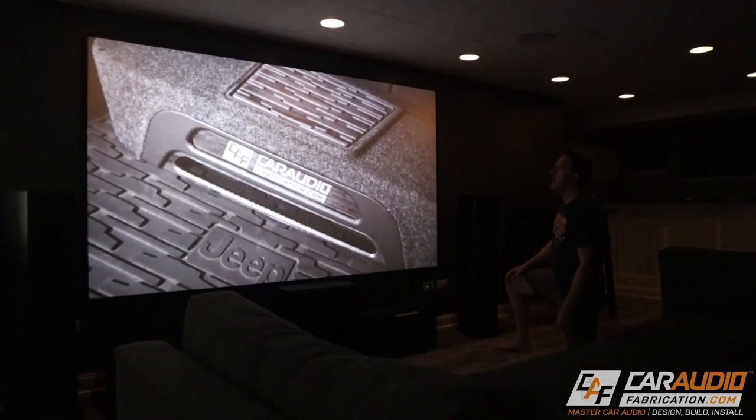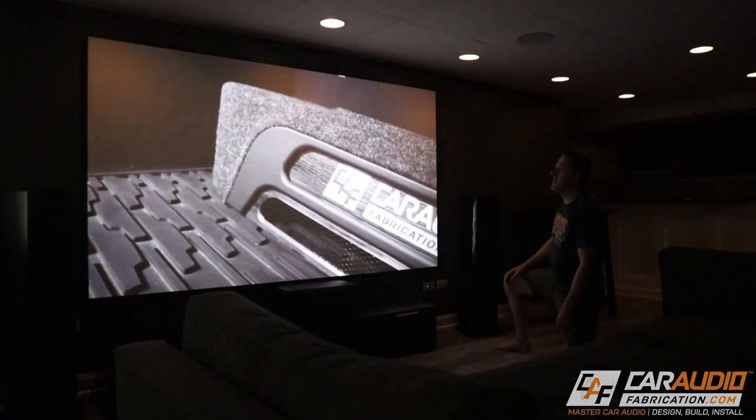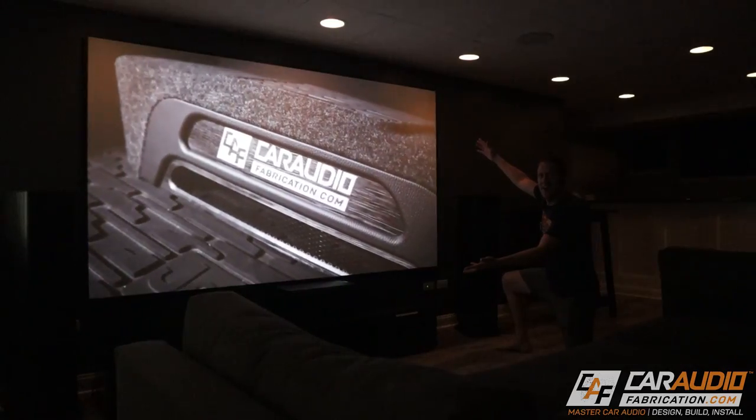One of the biggest things that makes having your own personal home theater special is having the big immersive screen. Watching movies or shows where the screen takes up the majority of your field of view really just makes you feel like you are there and part of the action.